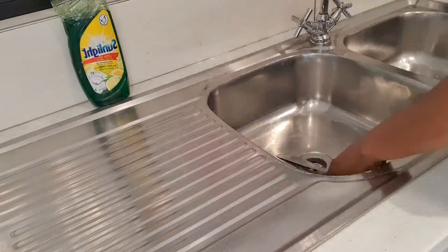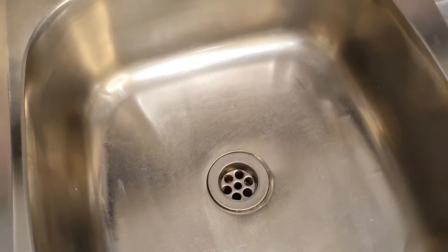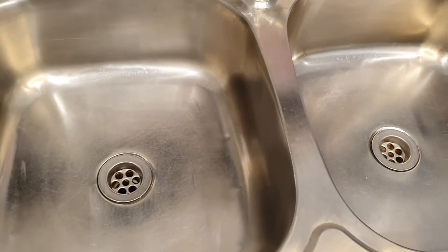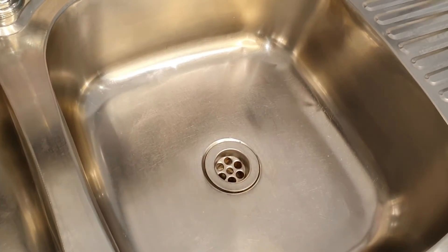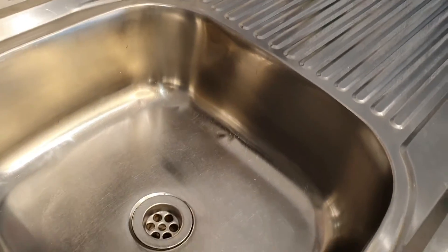After all that hard arm workout, my sink is finally squeaky clean — squeaky clean! All those stains, they are gone.